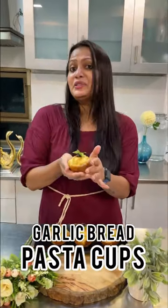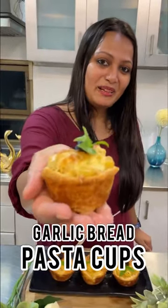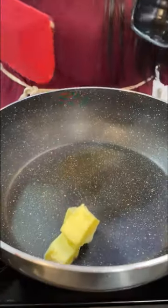What do you get? Take bread and pasta together, you get a delicious garlic bread pasta. So, let's make a pasta.